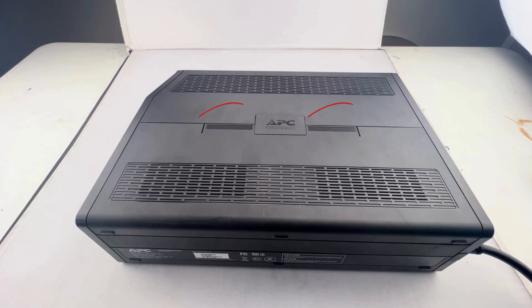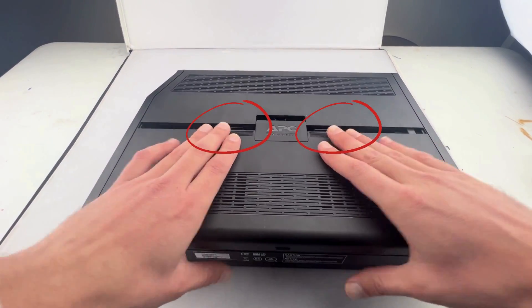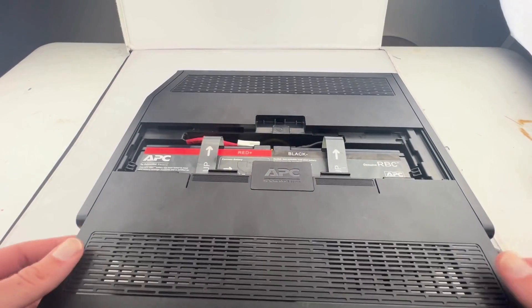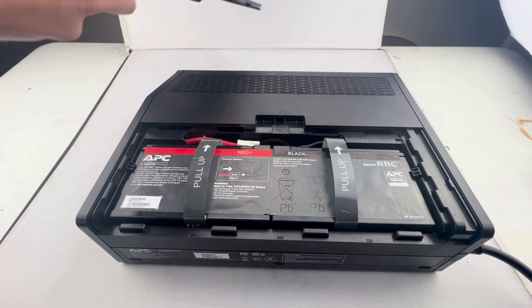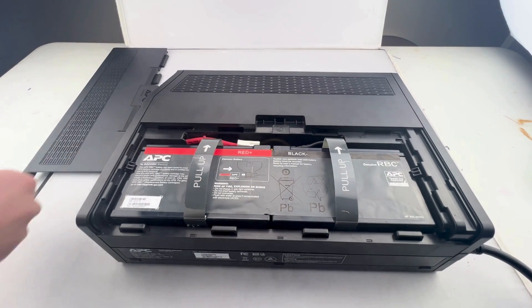Today we're going to be replacing the batteries in the backup UPS 1500. First and foremost, you're going to want to push the two tabs down on the black casing and remove that. From there you're going to see the two batteries.